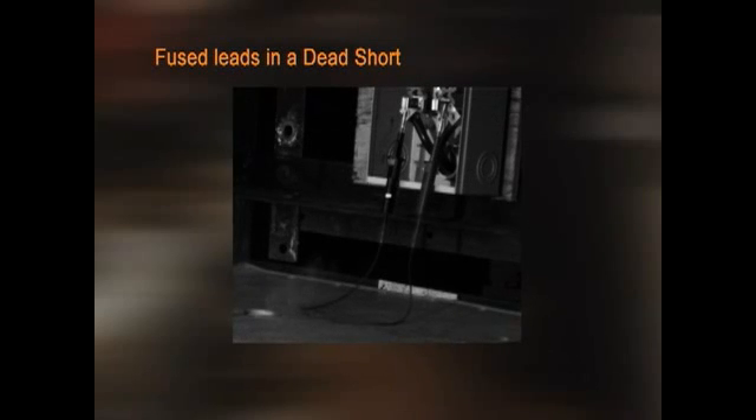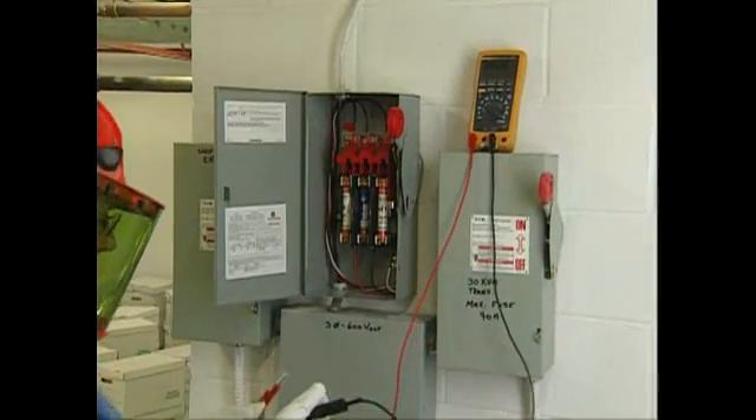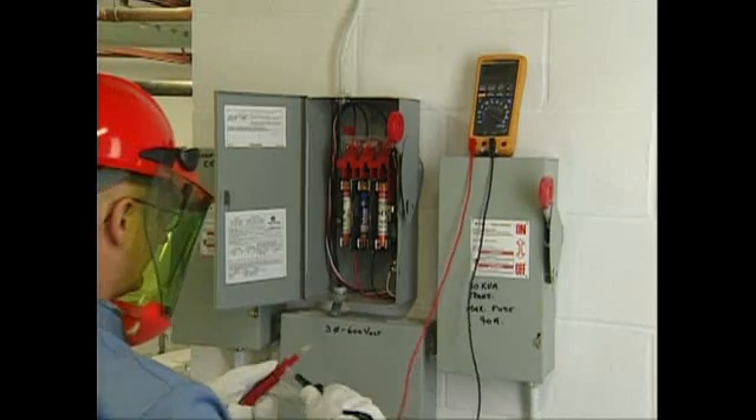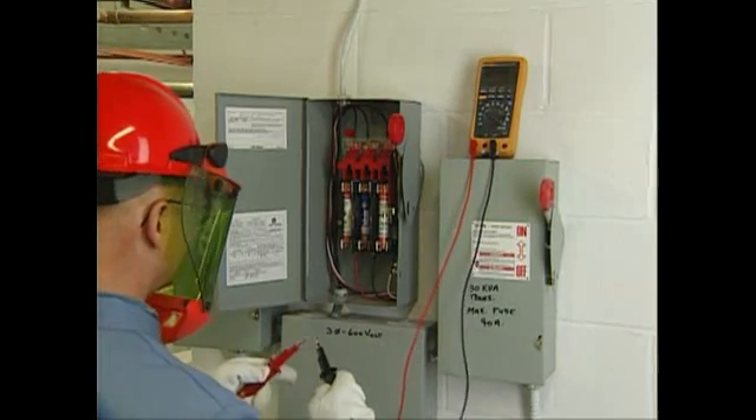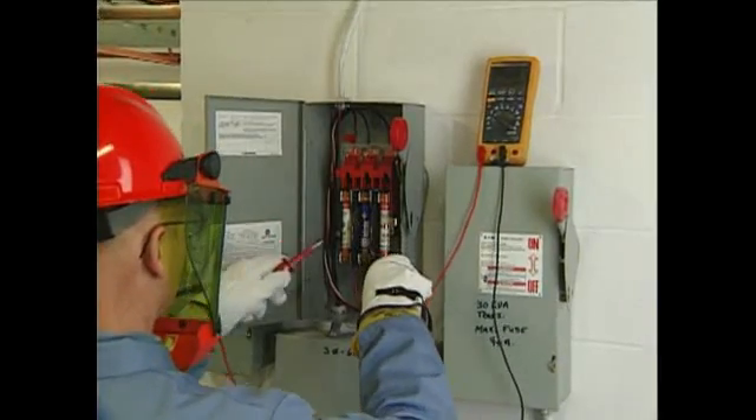Meters can fail when equipment has not been properly checked for wear and tear before testing. Fused leads in a dead short simulation demonstrate that they would avert an explosion. Meters can fail when units are subjected to higher voltages than the meter is rated for. Fused leads will not protect you if you exceed the voltage rating of the fuse.